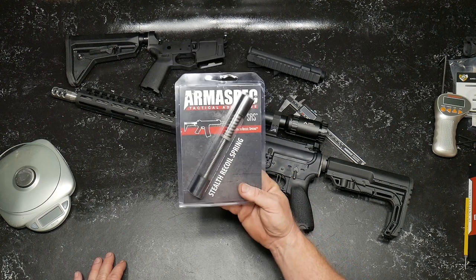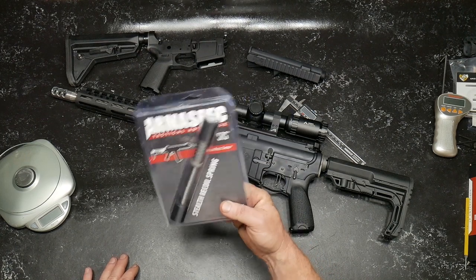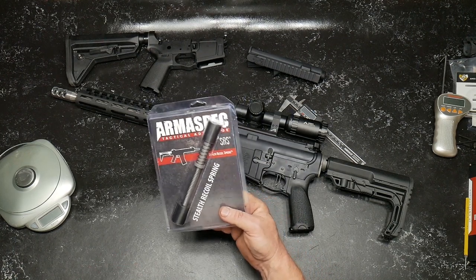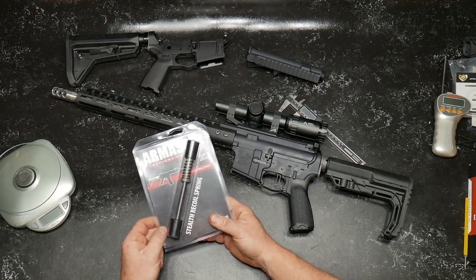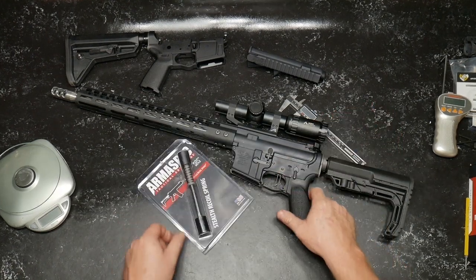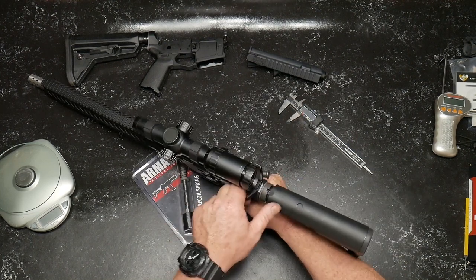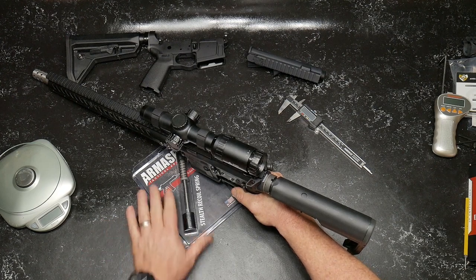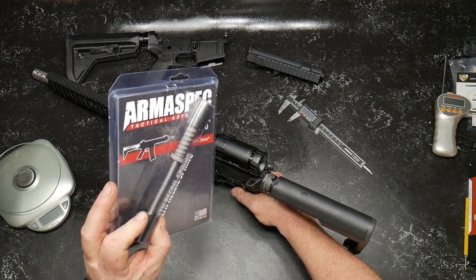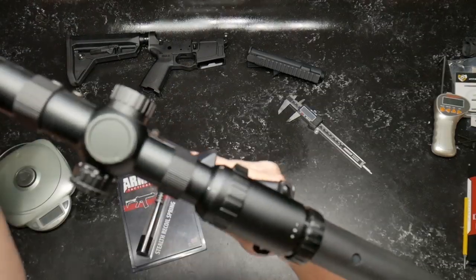What does this do? This basically takes the place of your regular buffer, spring, and tube — i.e., one of these things with a spring. What we want to do is install it in Econ 1. You guys might remember this rifle — this was the one that really surprised a lot of people with its accuracy. We're not going to do a range review on this, but we can do a test.